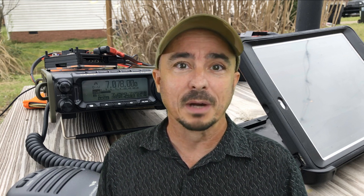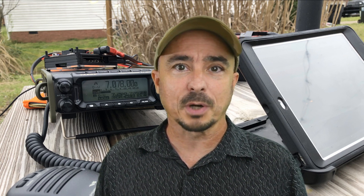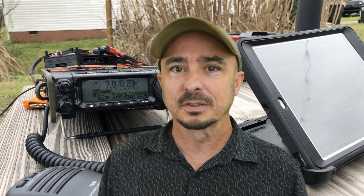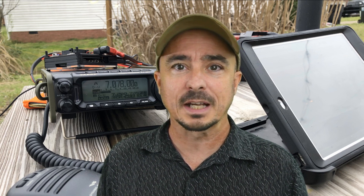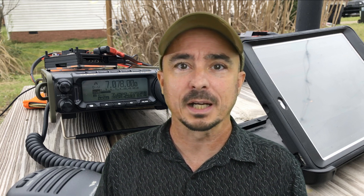I'm kidding about the COVID test, but I am dead serious that they quarantine all radios coming into the service center for five days. So it's going to be probably two weeks from today before they even get into it. Then I'm expecting three or four weeks for them to fix it and ship it back to me — so probably five or six weeks total, somewhere around the end of September or the first of October before I have the rig back in my hands.